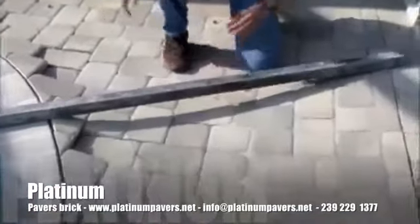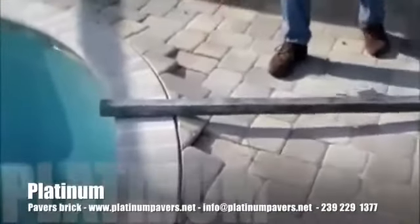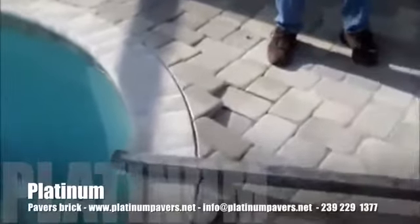Right now we're checking to see how unleveled the pool is. As you can see, the pavers have sunken very deep into the pool.